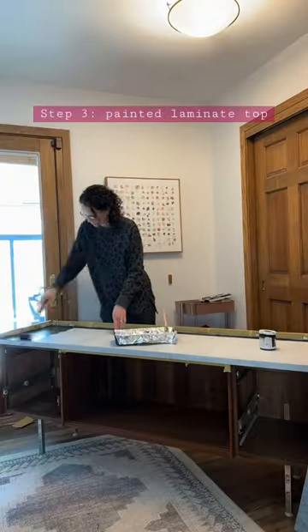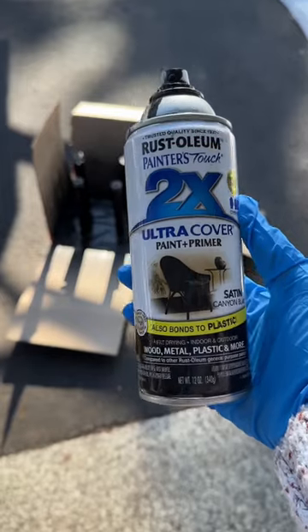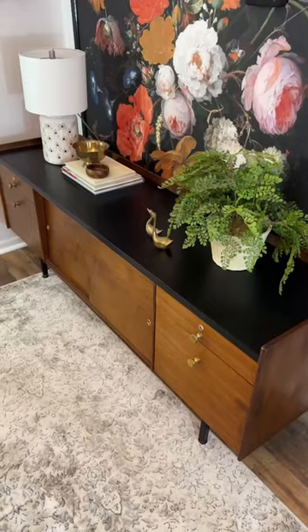The top is laminate fake wood, so I primed with adhesion primer and then did three coats of black paint on that top only. I took off the filthy chrome legs, cleaned those up, and then spray painted them black to match the newly painted top. I added new hardware, and yeah, I'd say it was worth it.